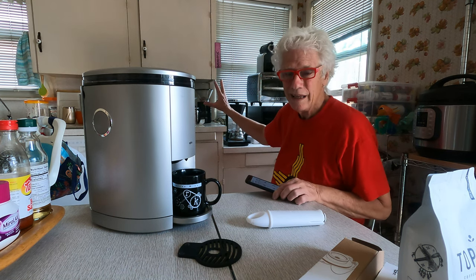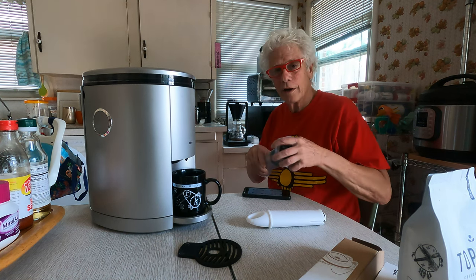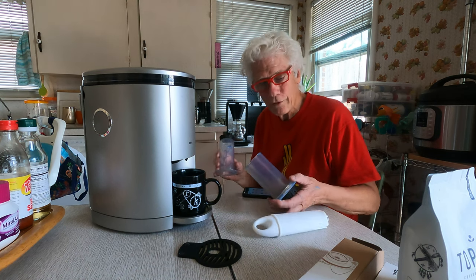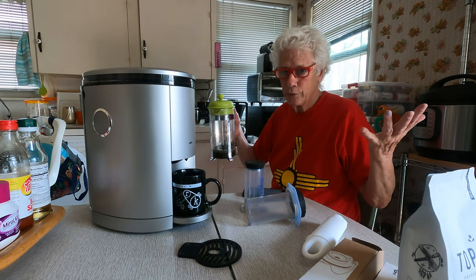This is a $400 coffee machine back here — I got it for $99, don't ask me how — but it's the best machine I've ever had. Five years old and it brews killer coffee. This is a $25 AeroPress; I've had it for 15 years and it brews the best coffee I've ever had anywhere. This is a French press, costs about $19, brews great coffee.